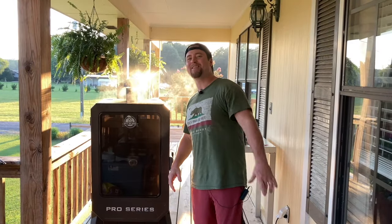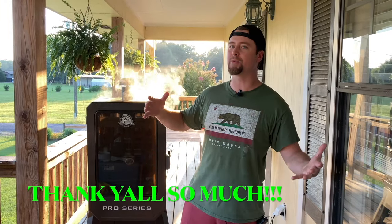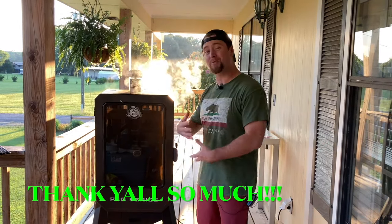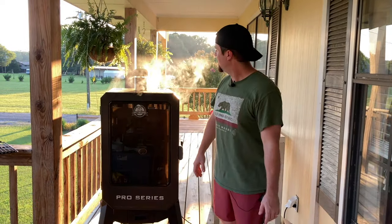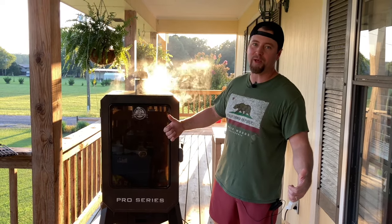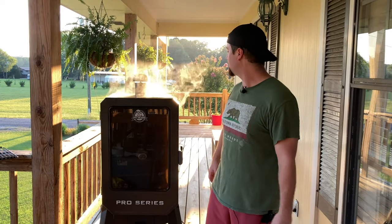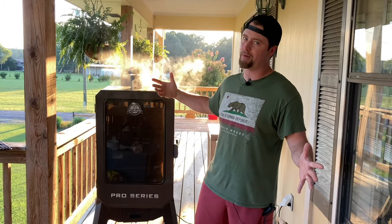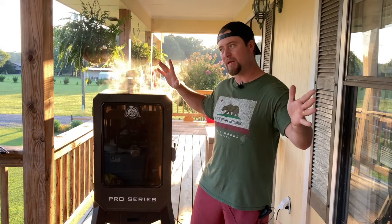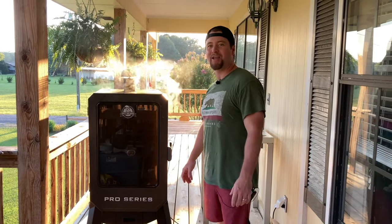Thanks everybody for watching this video. If you haven't already, don't forget to smash that like button, leave me a comment, hit that notification bell, and consider becoming a subscriber so we can get into more stuff that helps us become better cooks and better barbecue pit masters. Likes are free and they help me out so much with that YouTube algorithm — I like to think I'm the boss, but the algorithm is the boss. Thanks so much, we'll see y'all in the next video.